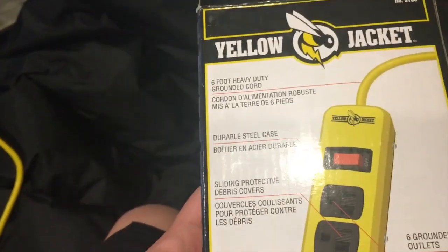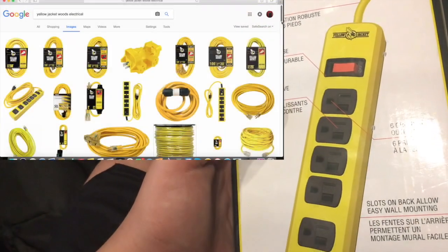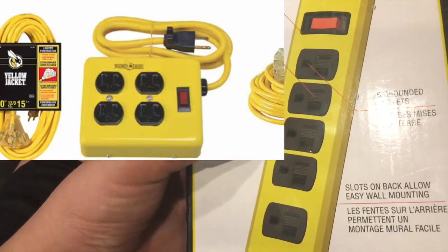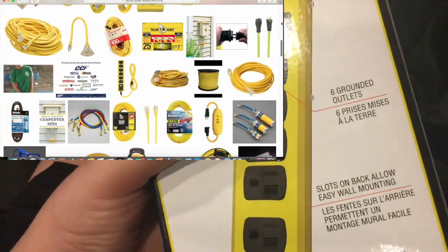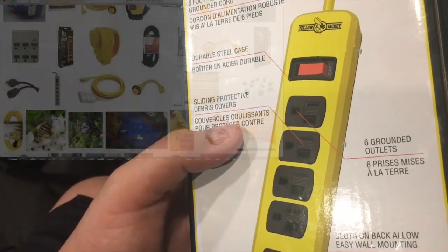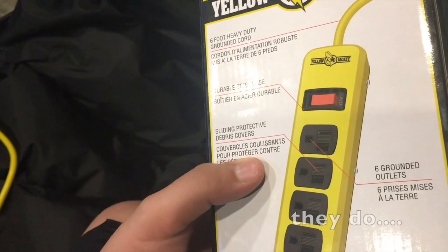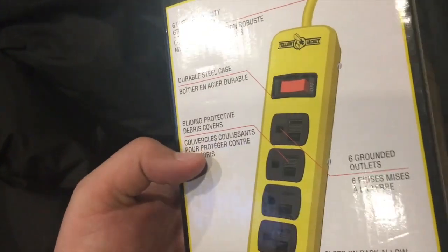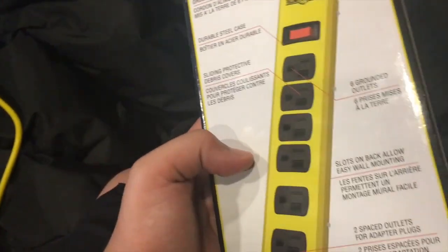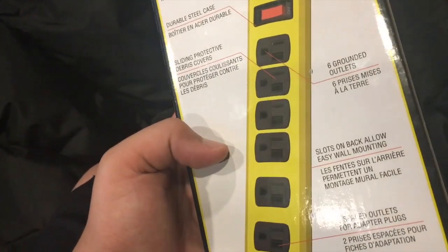This is obviously meant for job sites and heavy duty applications. They also sell a lot more in this series — they have the four-outlet version and one with USB too. I'm not sure if they have any with surge protection. It has six rounded outlets and sliding protective debris covers, which would be great if you have sand on the work site or in a garage especially.